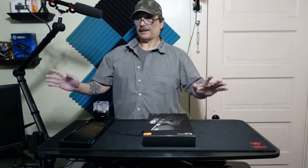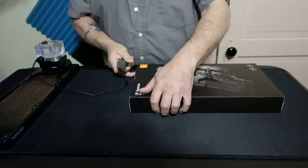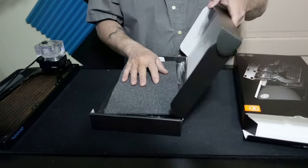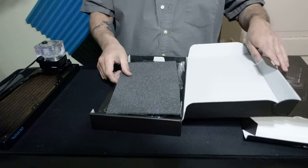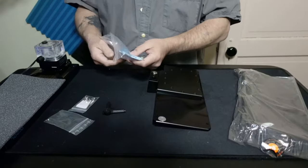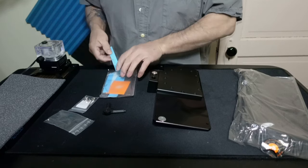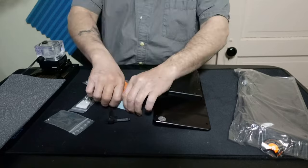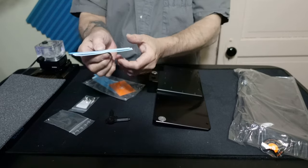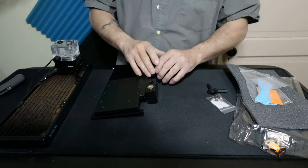Let's open this up and take a look — I haven't checked it out yet, so hopefully it's in one piece. Inside we have 1mm, 1.5mm, and 2mm thermal pads. I already knew that because I looked it up. You can literally see the thickness difference just by lining them all up.